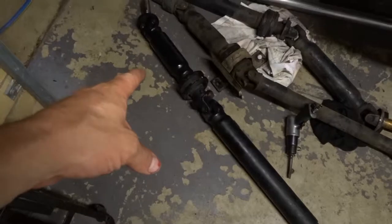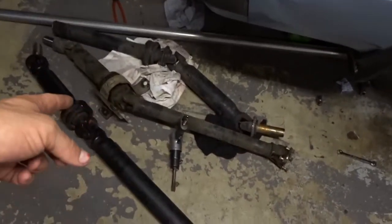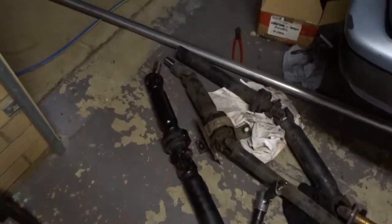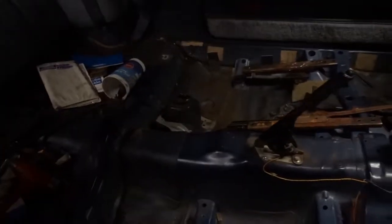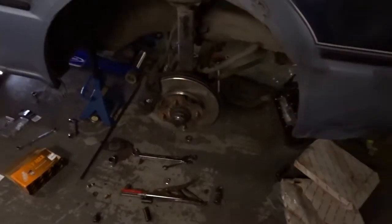Still got to take the end off this tail shaft and put it on the original one — got to switch the ends so that it fits in the new box. Bleed the brakes and clutch, put the new seats in, which will be done soon, put the engine back together pretty much, and chuck some wheels on and do some hectic skids.